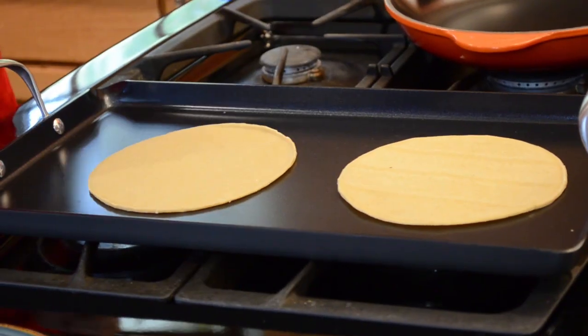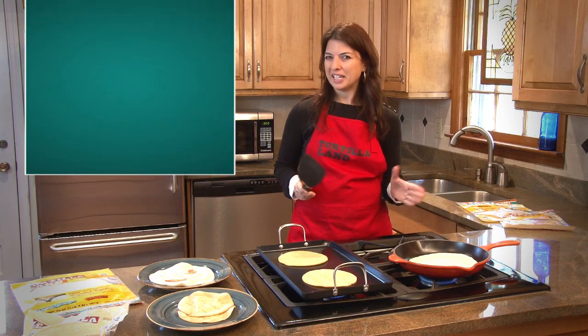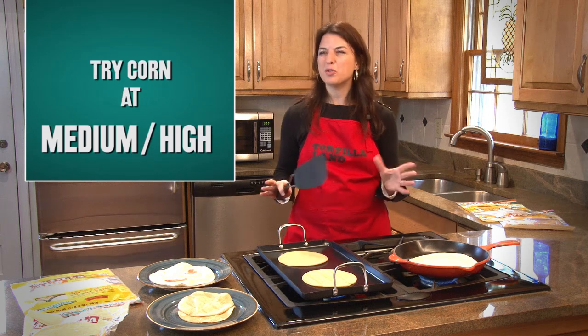I already have my grill pans heated up. I have the flour on medium heat. For the corn tortillas you want to kick that up a notch and you want it somewhere between medium to high.